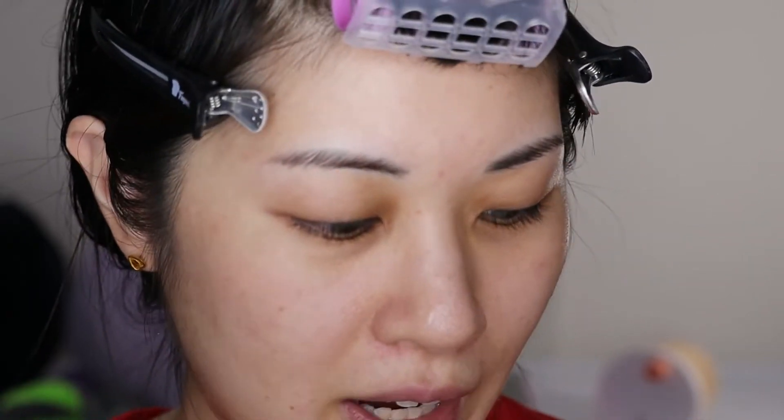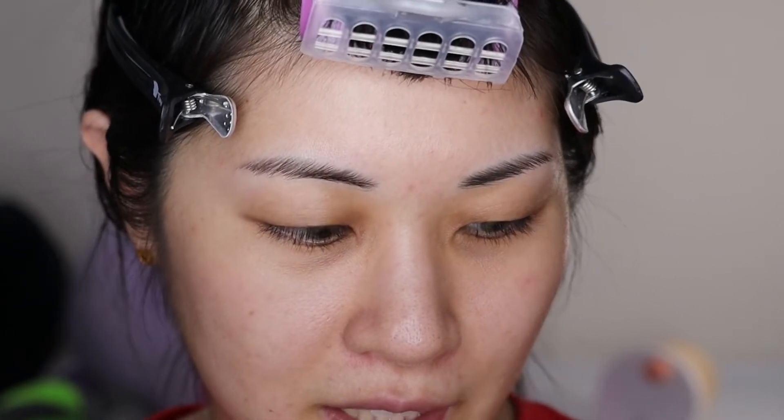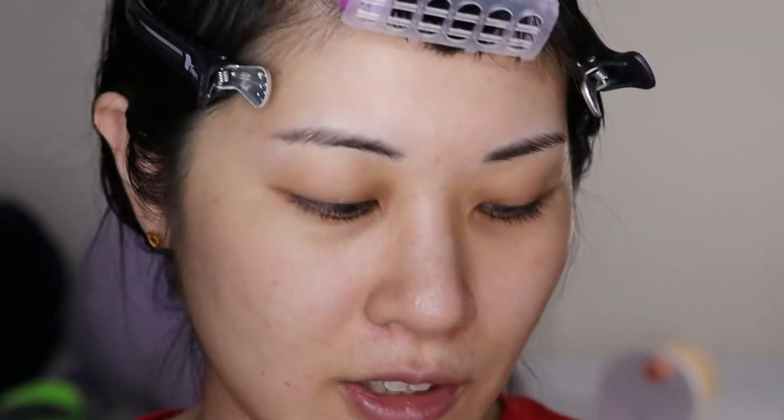So today I thought I would create an eyeshadow look and a whole makeup look without using eyeshadow palettes. I know, crazy, but I do have eyeshadow singles and I always am talking about how much I love singles. And yet I definitely don't use them as often as I use palettes. So for as many videos as I can, I want to go back and explore my singles collection and show it off more for the camera.